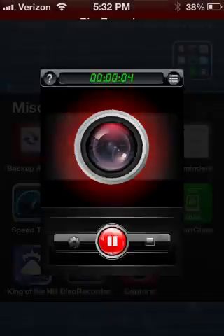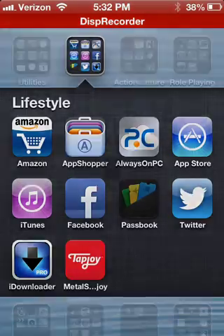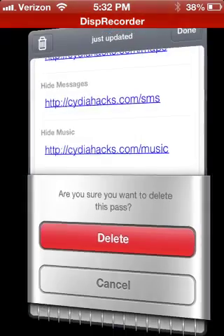Okay, so I just recorded this, but I got a text, so it stopped recording my voice. So really quick, I gotta open up Passbook and let's just delete this.